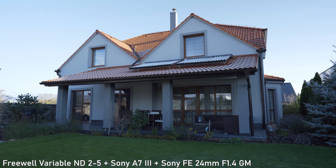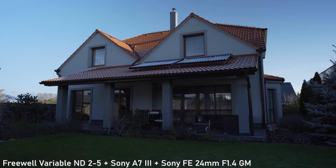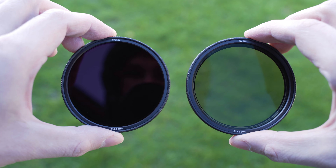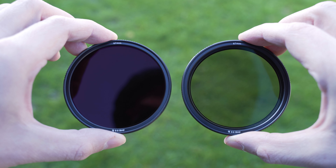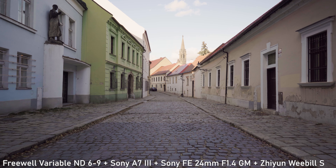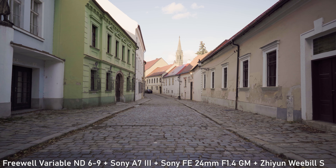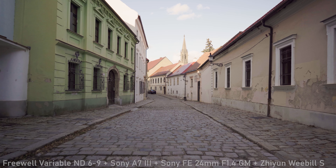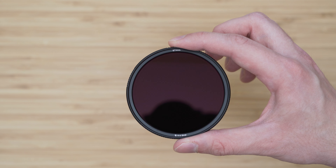The 2-5 stop filter is probably the one that you will use more often. It is suitable for everything from sunsets to relatively bright midday shooting at ISO 100. The 6-9 stop ND filter is suitable for bright summer days and also for shooting in log. With most cameras you need to use higher ISO for log shooting — on Sony S-Log it is ISO 800, for example. In those situations you usually need to use ND filters, especially if you want to use a wide aperture, and for those situations you will need more than 5 stops of ND.